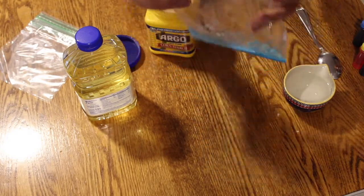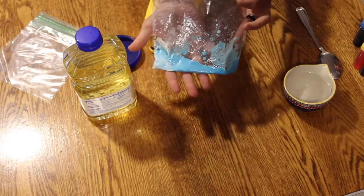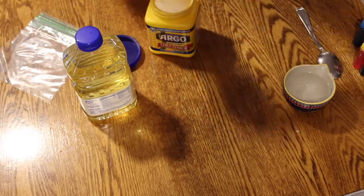Next, we're going to open the bag slightly and then place the bag in the microwave on high for 20 to 25 seconds.